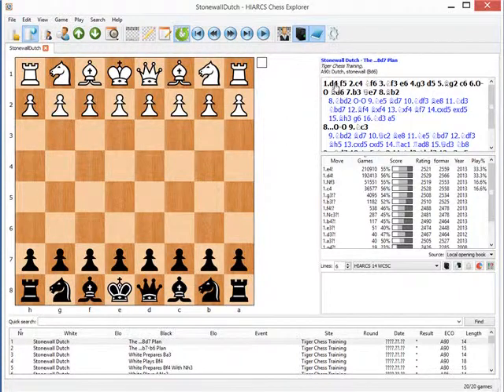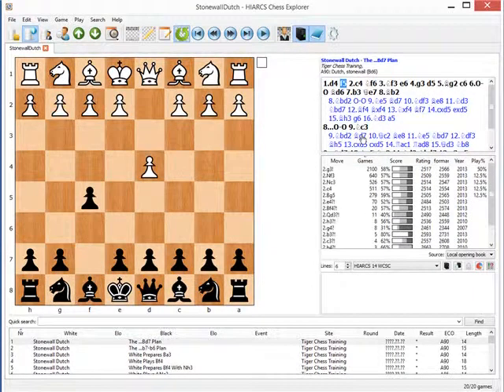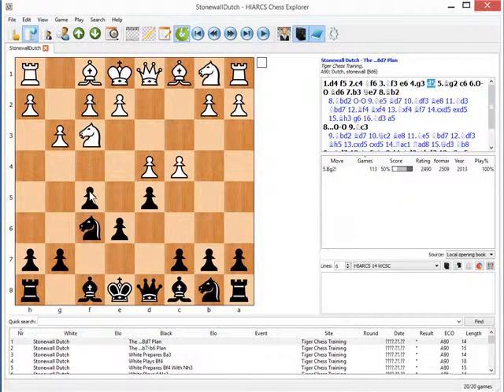To look at the Stonewall formation first of all, white plays d4 and black plays f5, c4, Nf6, and now black sets up this trio of pawns on f5, e6, and d5 — that's what distinguishes the Stonewall. Now there's a hole here on e5 as the books delight in pointing out, but it turns out that black can actually protect that square, and the advantages he gets — for example, a grip on the e4 square — tend to offset that.